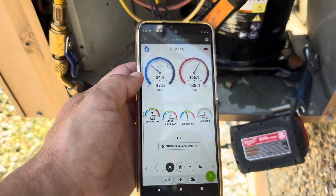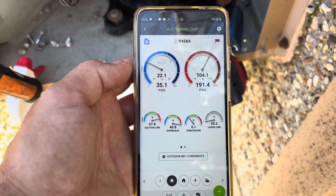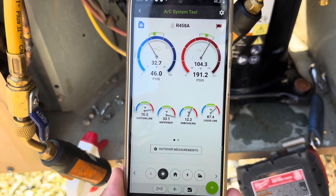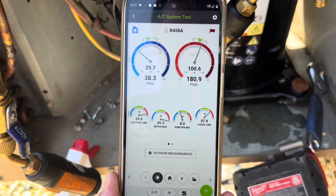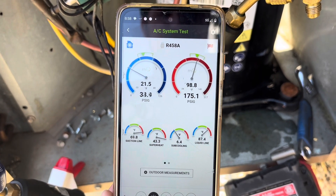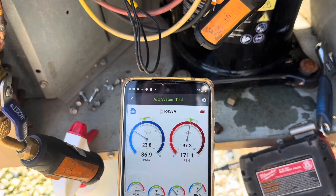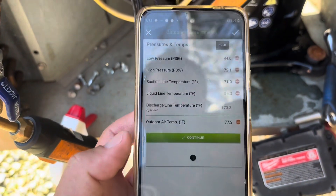We'll let her balance out, see what it does. The fan cycling switch is causing it to run a little weird. I might actually jump that out while I'm working on it, just for now while we're working on this to keep it going.